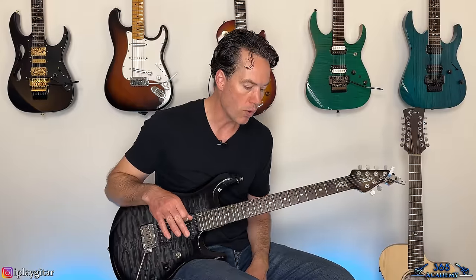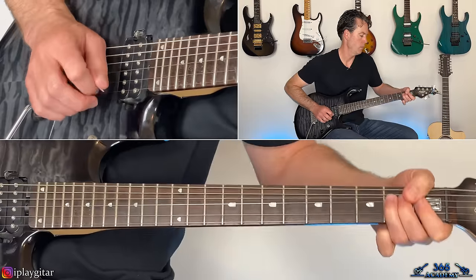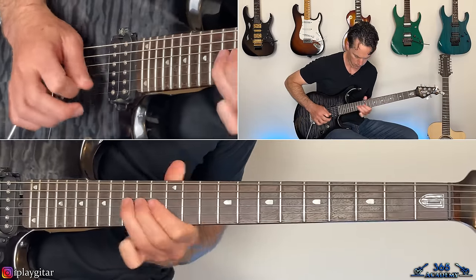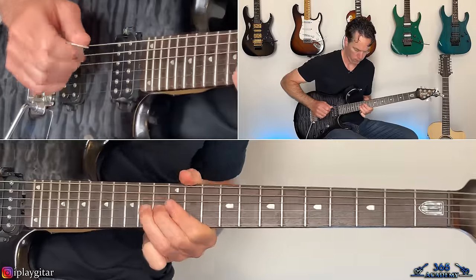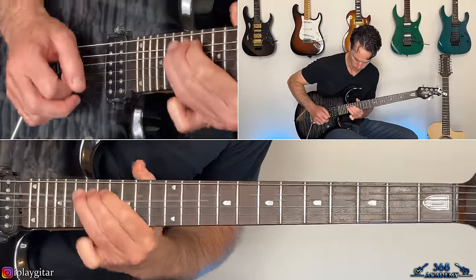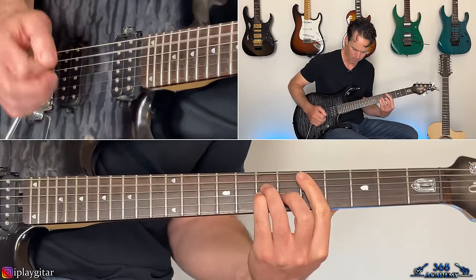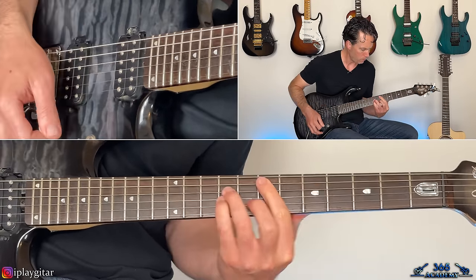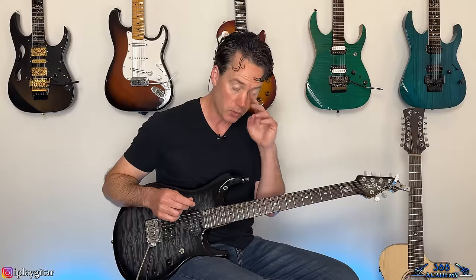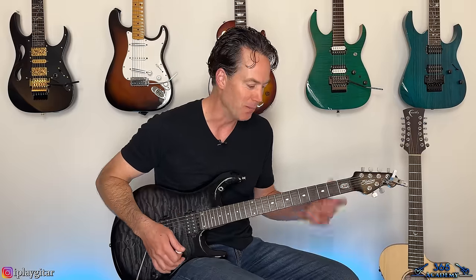It's the same verse, same pre-chorus, same chorus as before, and then it gets to George's killer guitar solo. Let me play through that solo for you, and then I'll show you how to play it. That solo has some amazing stuff in it that is extremely challenging, but he's got the coolest guitar solo style of just about any guitar player of his generation — very tricky and slick and slippery. So let's get through this solo.